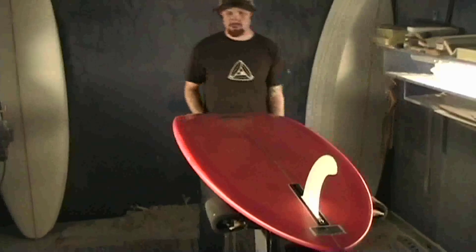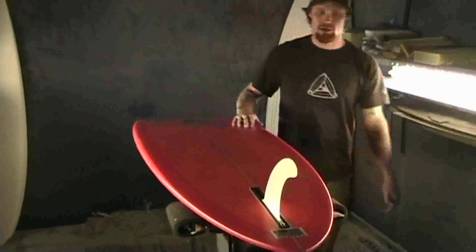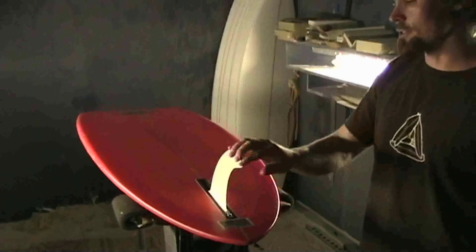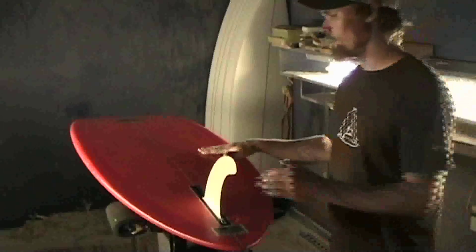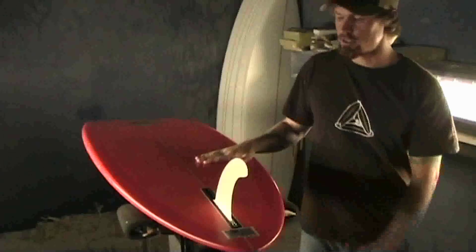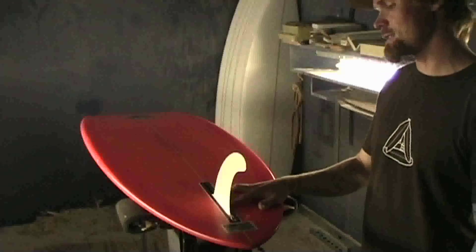Soft rails, water nose like a fish to get you into waves really easily. It has a wide tail but drawn in like a hip, so your turns are really tight and you're able to whip this thing around — even with a single fin.